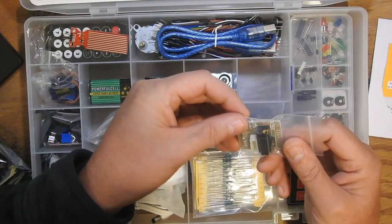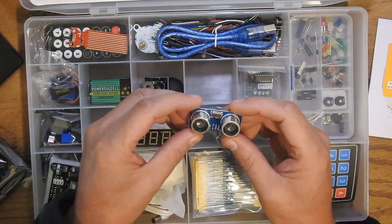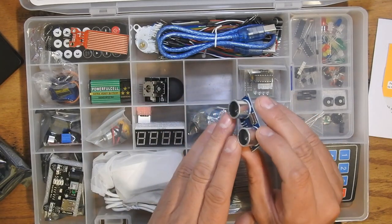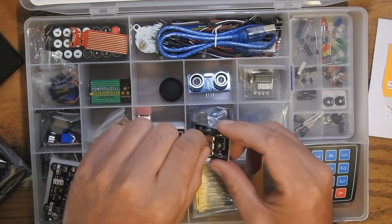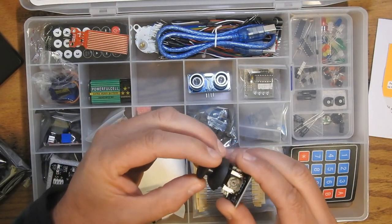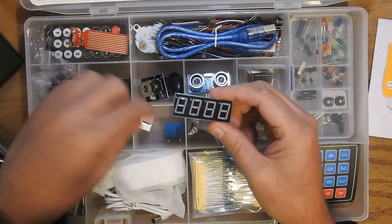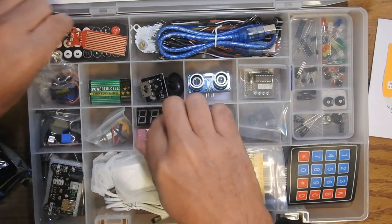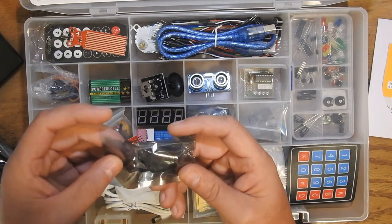More breakout boards — I'll have to go through the manual to figure out what most of this stuff is. This is a fun one: a sonar transceiver with audio emitters and microphone. This is used for sonar projects — it sends out an audio pulse and receives the echo, and you can calculate the distance based on that. There's a little four-way joystick with a knob. Seven-segment displays — a multiple display and a single display. A relay, a servo motor, and a nine-volt battery for powering things.